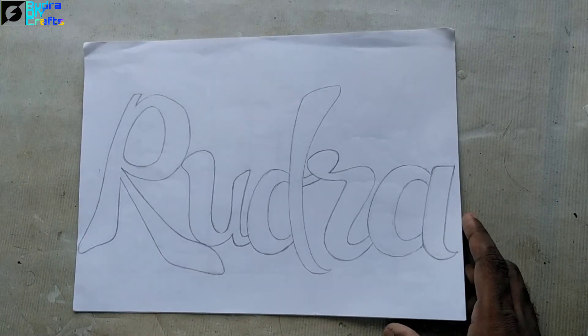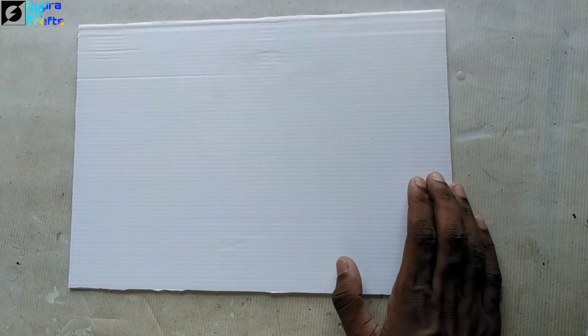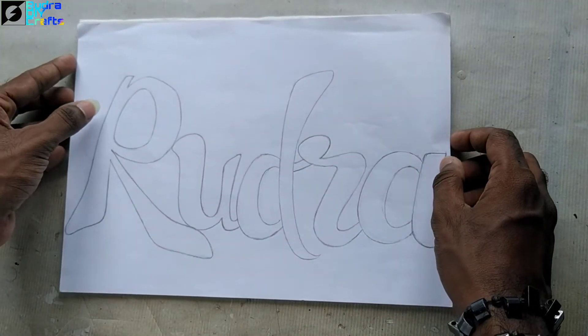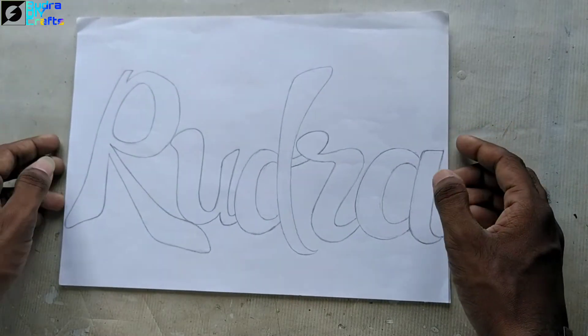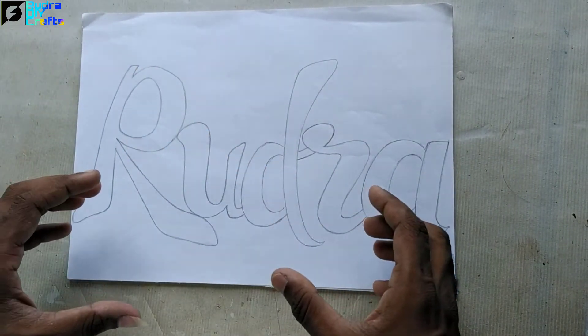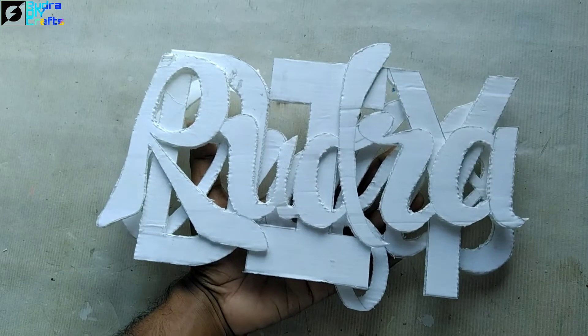Now we'll take a piece of cardboard and stick the printed paper to it using any adhesive or PVA glue. Then I'll cut along the outline so that we can get our word in a 3D shape.